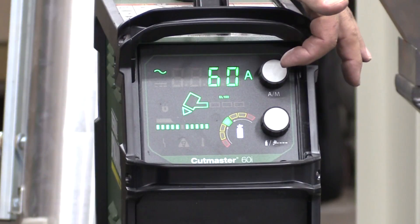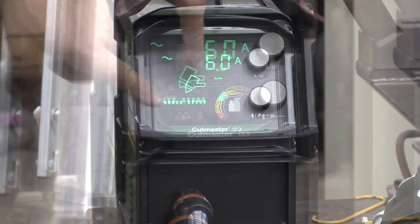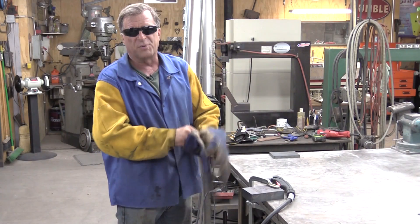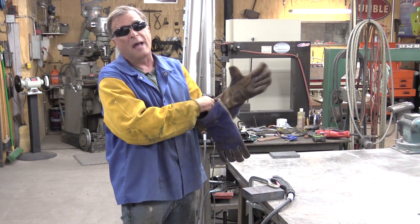So we're set up at 60 amps. We're set up on the short torch. Got the correct air pressure set up on the torch. And we're ready to cut. We'll just put on some safety gear, and let's see how hot we can make it.